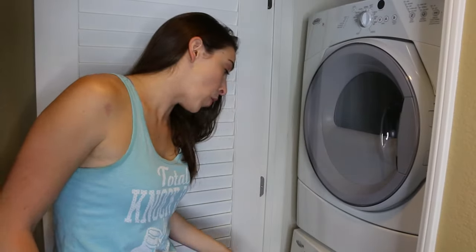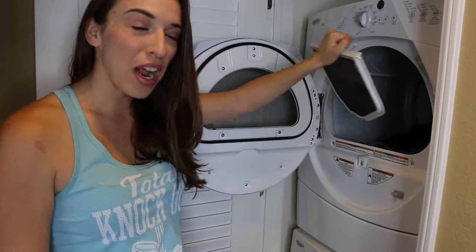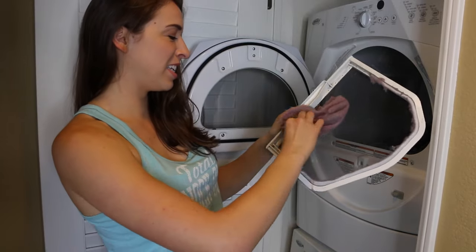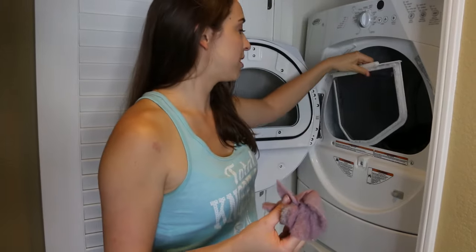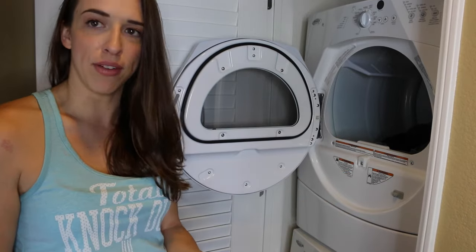So the washer went off, now you open up the washer and take everything out and put it into the dryer. Now before you start the dryer, you have to check the lint trap — wow, that is full. This stuff comes off of your clothes and gets caught in there, which is what it's supposed to do — it's a lint catcher. It's different in every dryer, but make sure that's cleaned out before you start the dryer so it doesn't ruin everything.